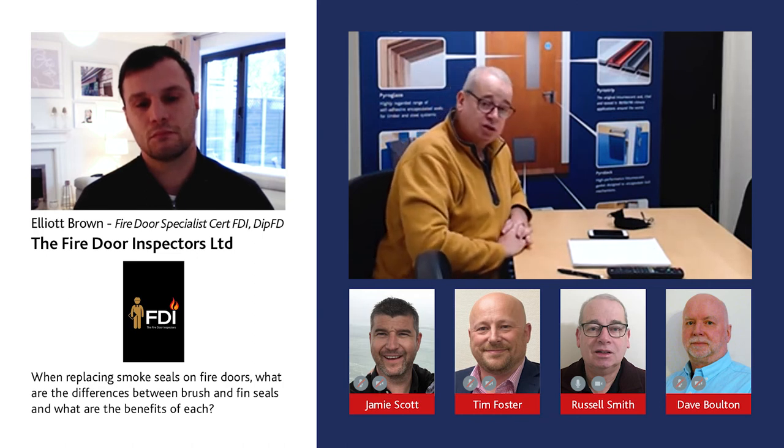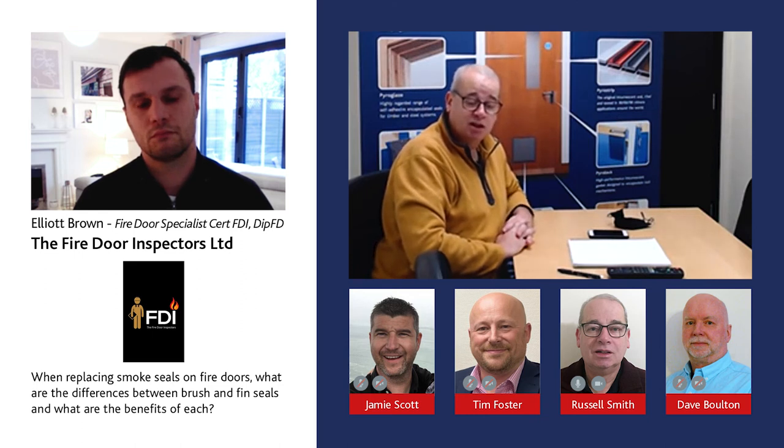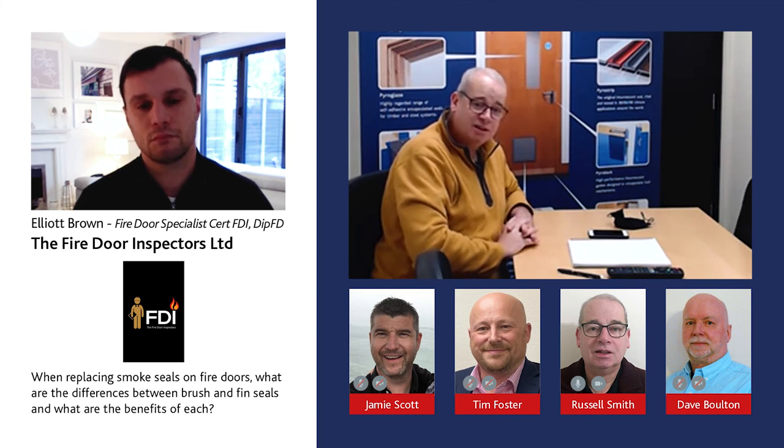Perimeter seals are used to quite good effect because they're not interrupted by the ironmongery positions. They tend to give better smoke leakage performance and enhance the acoustic side of the door as well. We see perimeter seals being used increasingly more, especially at manufacturer stage.